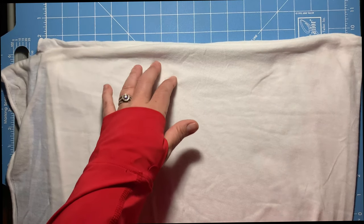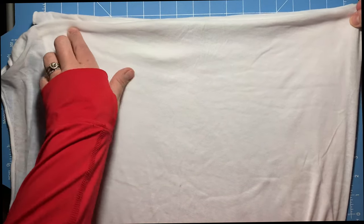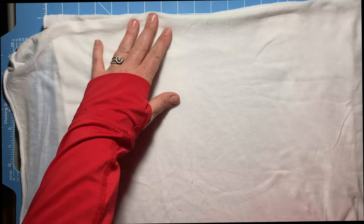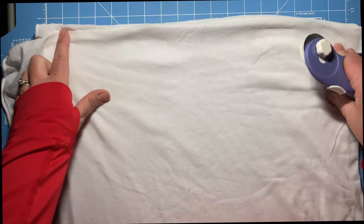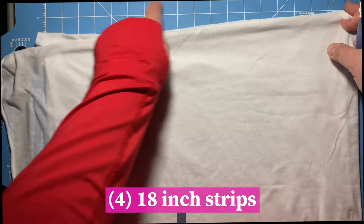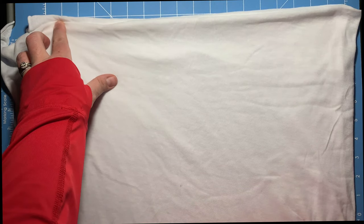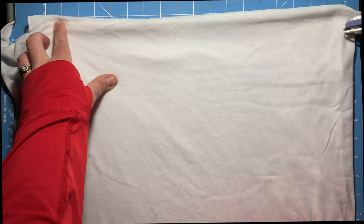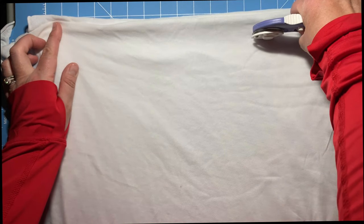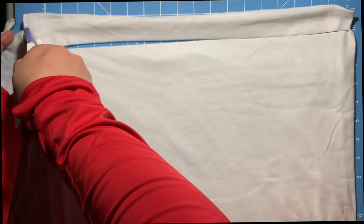The first thing we're going to do is cut our jersey knit. Some people are literally using t-shirts from their closet, and that's awesome. They say to cut 18-inch strips. What's really cool is this mat I bought today is literally 18 inches — each one of these squares represents an inch, so it's just perfect. Each strip should be about one inch wide. The hardest one is this very first one because it was really hard to match up the first roll.